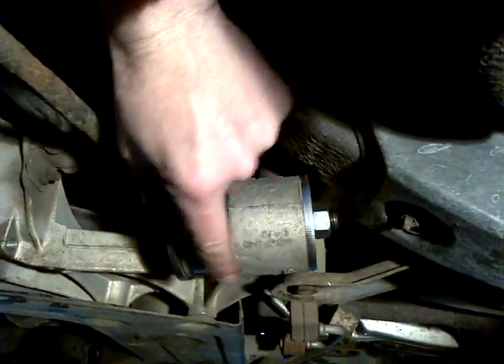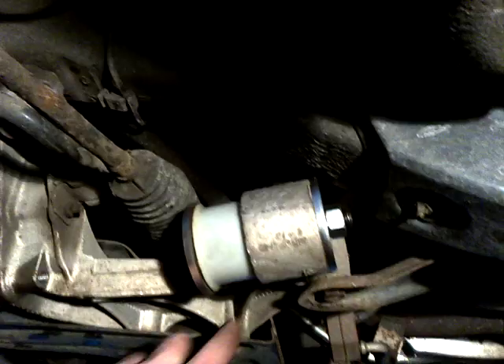So the bush has to be driven in to this casting. It's all part of the one system here, it's all bolted on, and this custom bush does the job.